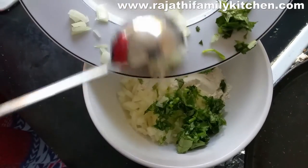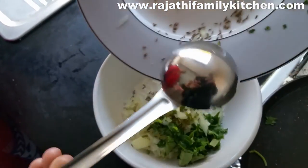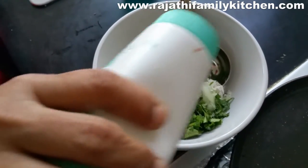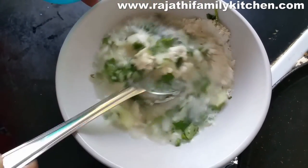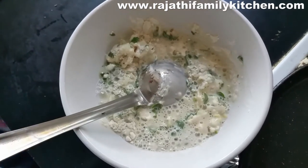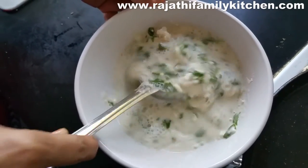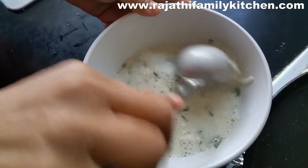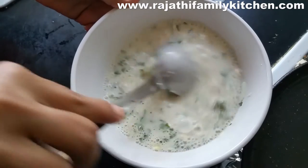Now we're adding all the other ingredients — the chopped onion, coriander leaves, curry leaves, cumin seeds, and ginger — and salt to taste. We don't want the batter to be too thick, so we've added a little bit more water. You can also add 1 cup of rava to this, but that's optional.